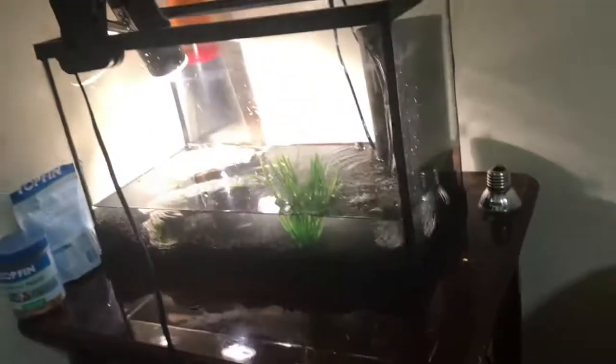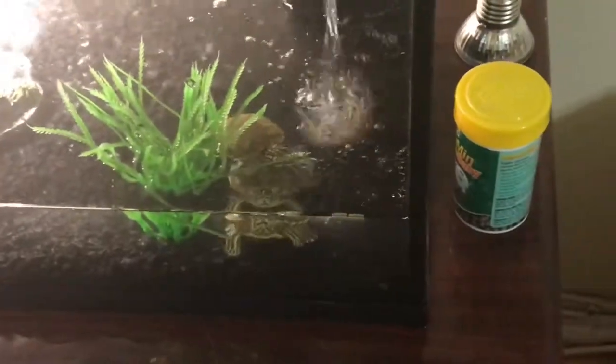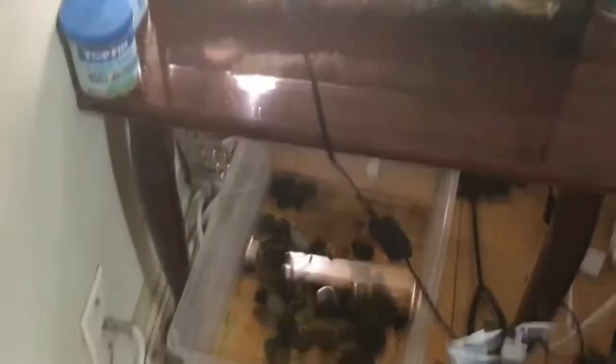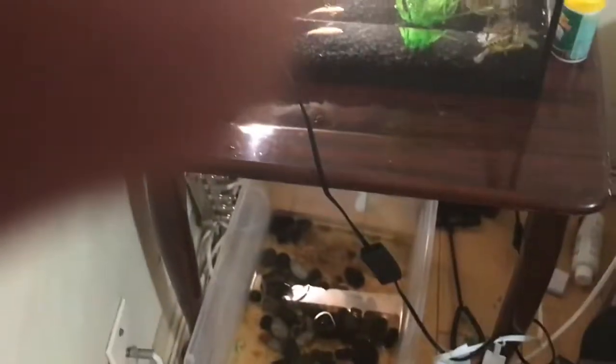I'll feed them for you guys. They're eating, as you can see. This is the full tank right now — it looks way better up here than down there. That's all, peace!